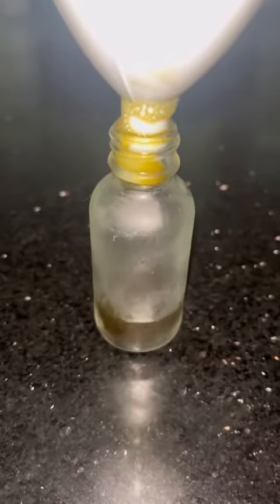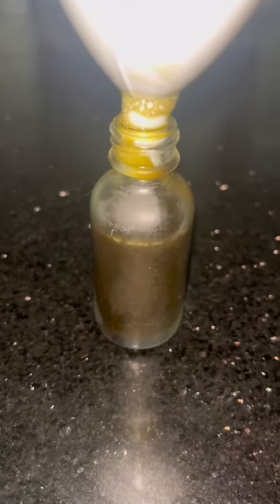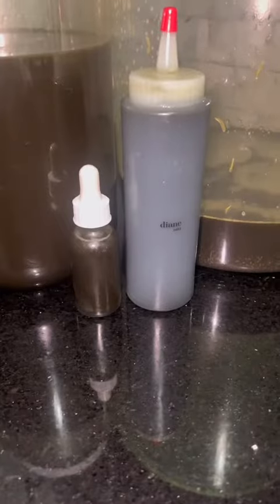I made myself a bottle and I made Alex a bottle because I'm praying his beard connects one day.